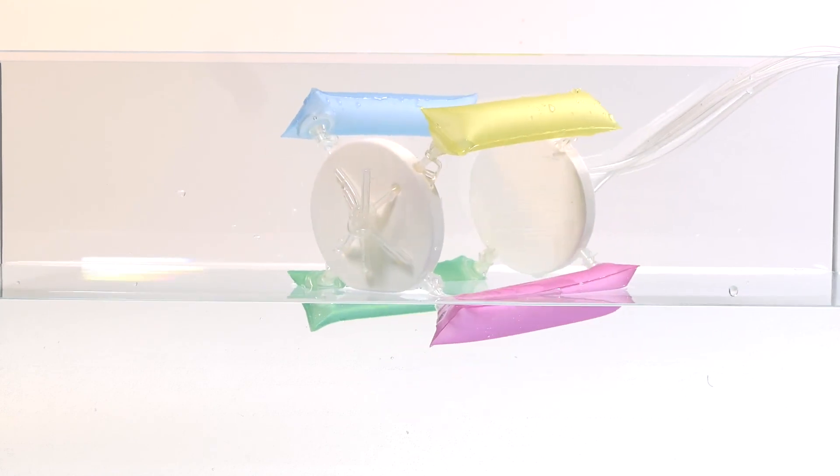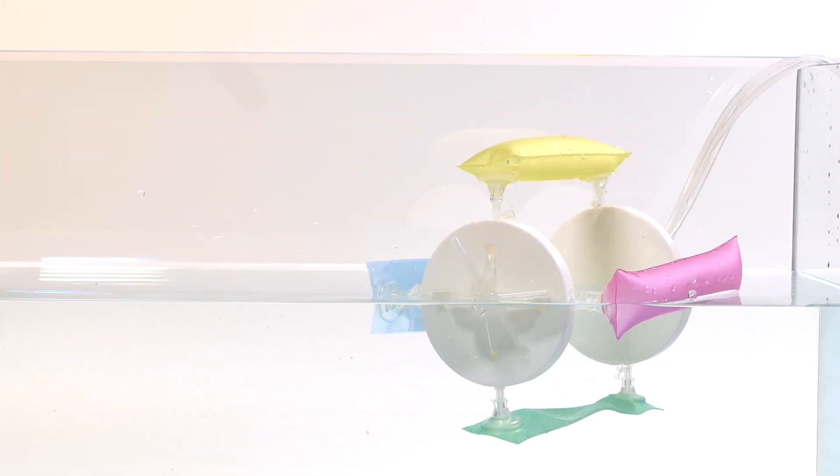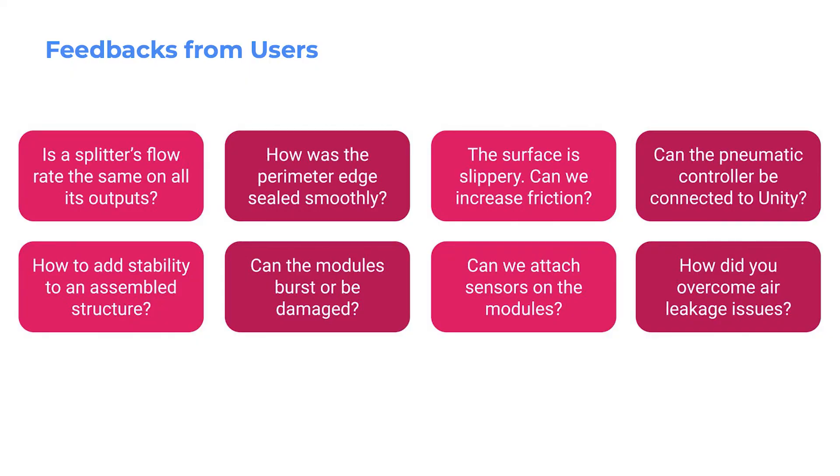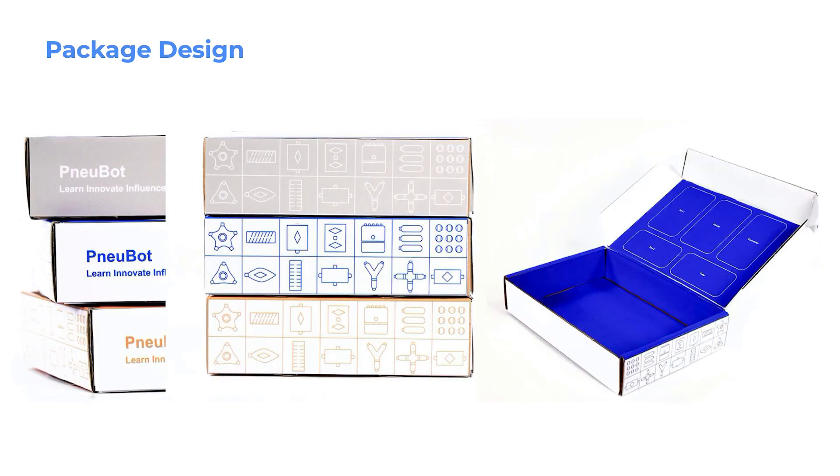The NewBots kit also provided aesthetic as well as functional opportunities for designers and artists. After providing the modular inflatables to graduate students, we received several questions and helpful feedback. We have since developed a website for NewBots, which will enable our toolkit to be available for everyone interested in soft robotics. Sustainable packaging was also designed to helpfully organize the modular parts, connectors, and instructions about their use and function.